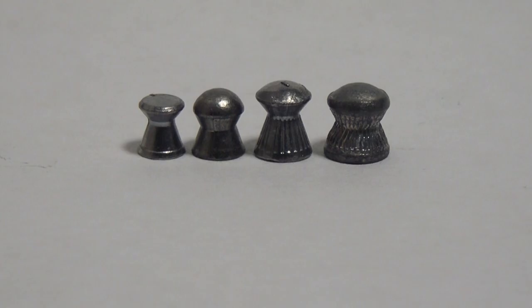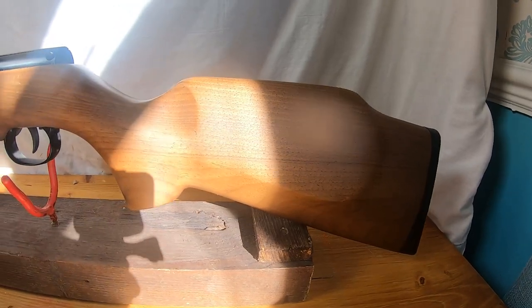Hi, welcome back. Thank you to everybody who subscribed to the channel, it's much appreciated. We are going to be shooting four different types of caliber: 0.177, 0.20, 0.22, and 0.25. We are going to see the effect these guns have on different types of target. No living targets will be shot. I hope you enjoy. These are all legal limit air guns in the UK.